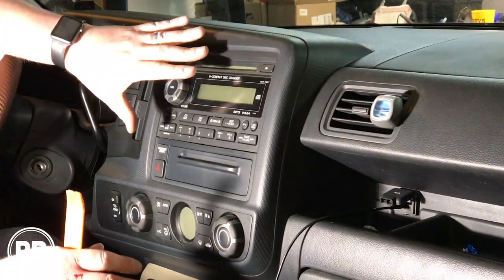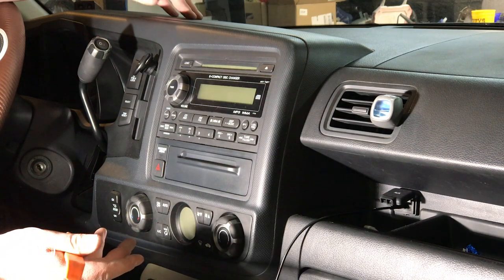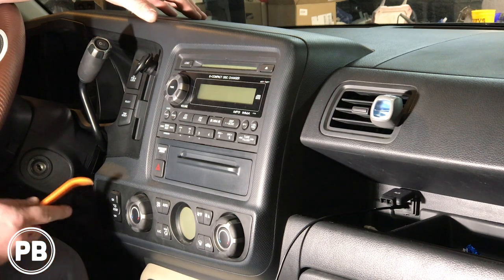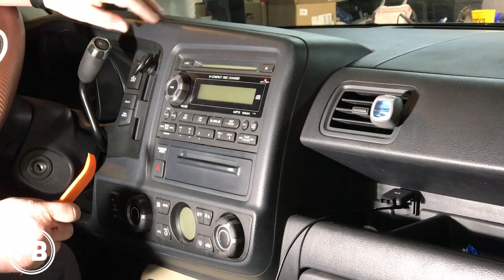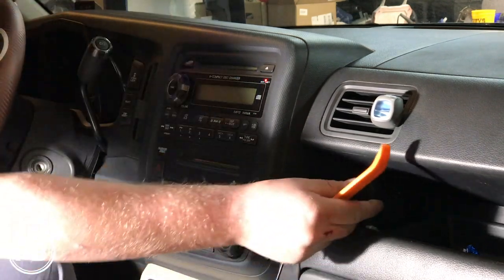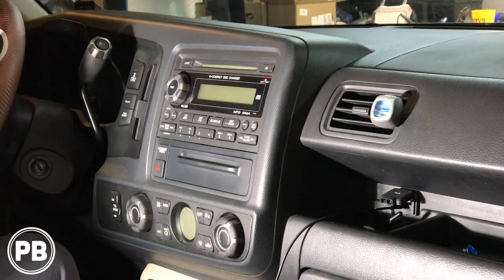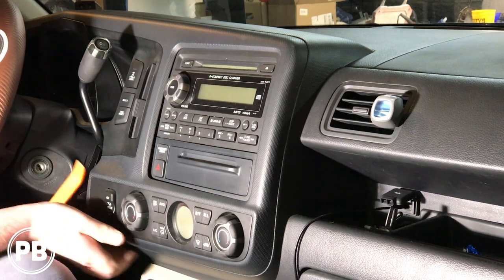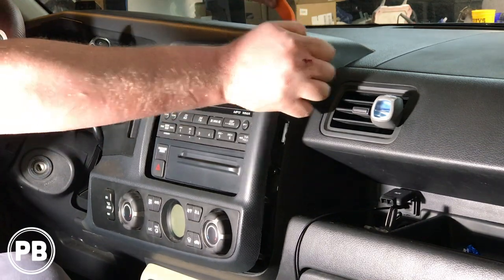At this point we need to pop the radio out temporarily so we can tap into the front speaker output as well as the ignition wire, just so we can have a remote turn-on and signal for our amp. To get in here, this whole bezel up and around the radio just needs to come out, and around the dash cluster — starting here, use a panel tool to help pop it out.